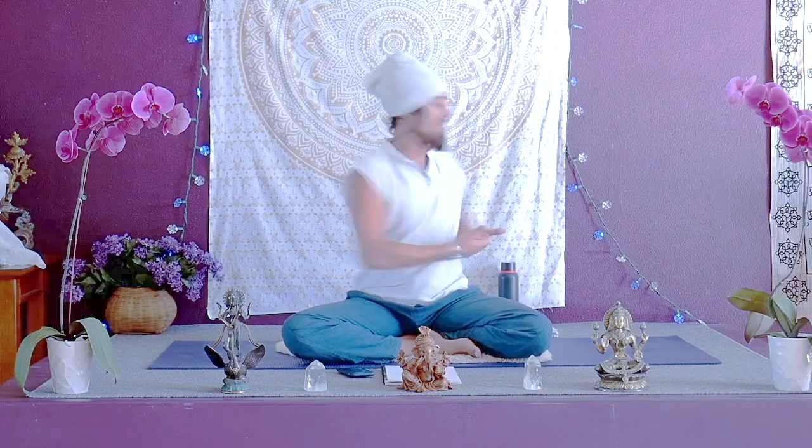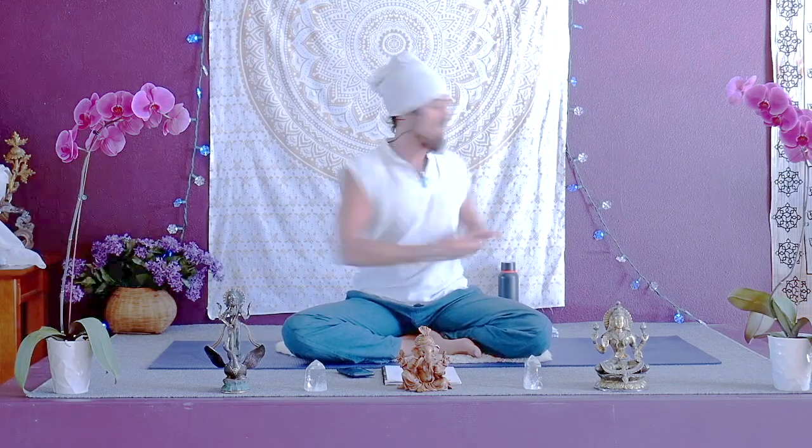Twisting left, twisting right. Inhale left, exhale right. Inhale to the nose, exhale through the mouth.